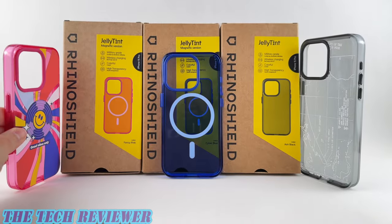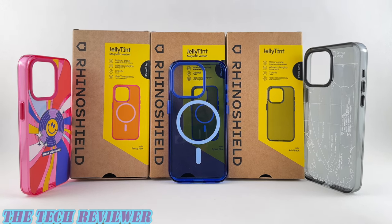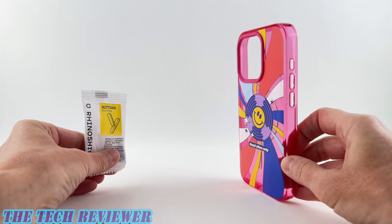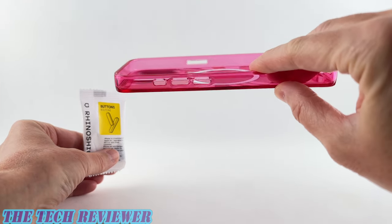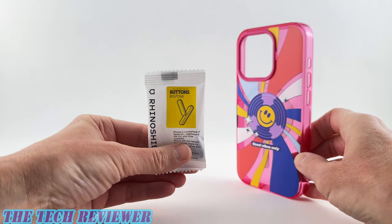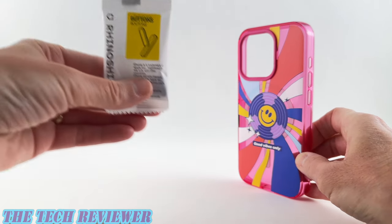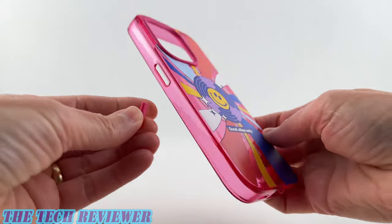Today we're going to be checking these out in greater detail on my iPhone 15 Pro and 15 Pro Max. Let's get started. So when you first take your RhinoShield case out of the box you might be a little bit surprised to see that there aren't any buttons attached to it. You need to install them yourself — they come in a little white envelope and they are super easy to put on.